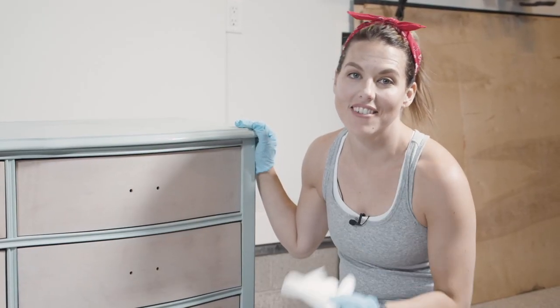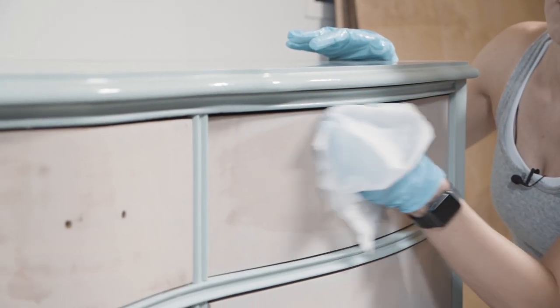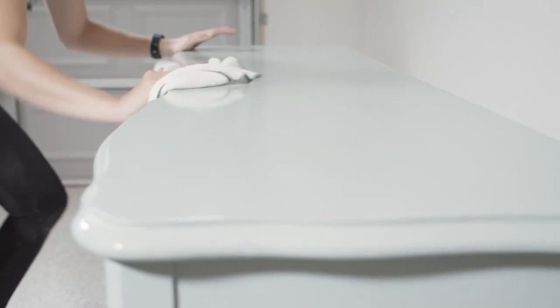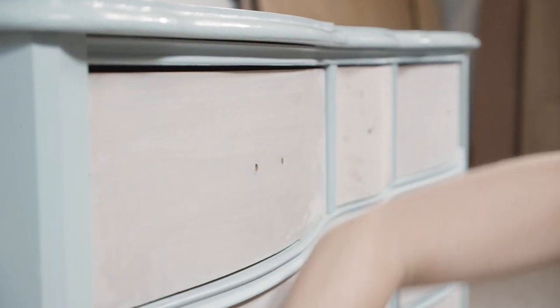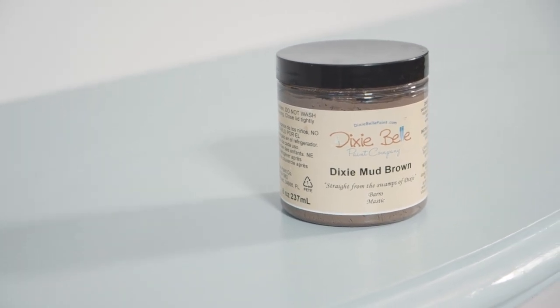You always have to get that soap residue off, so I'm taking some clean warm water and rinsing everything down. On these top drawers I have a little bit of cracking, which is fine for the wood look, but that's not going to be great for the paint, so I'm going to put a little bit of Dixie Mud in here to smooth this out before I start painting.